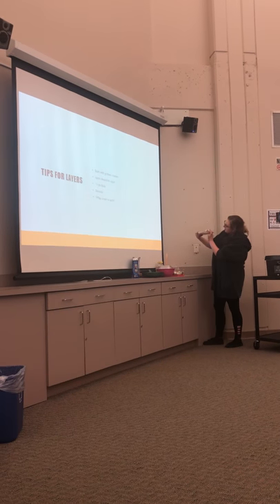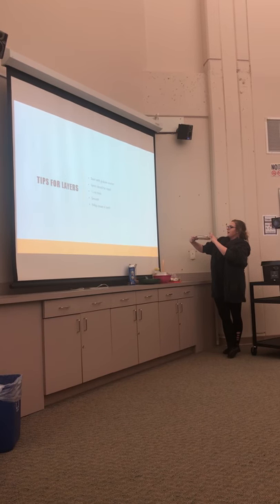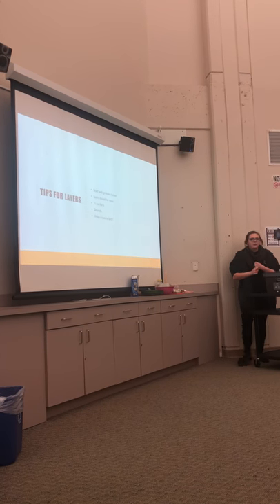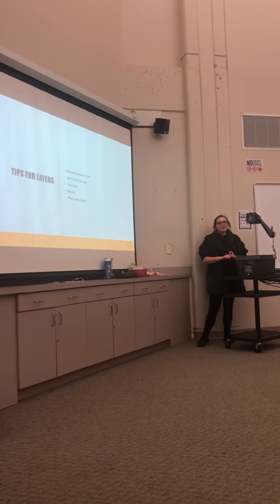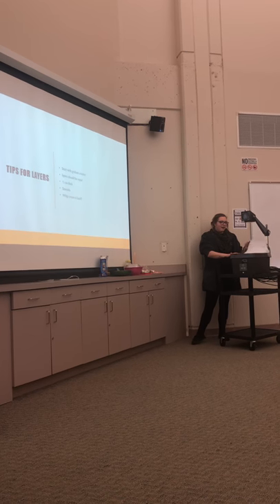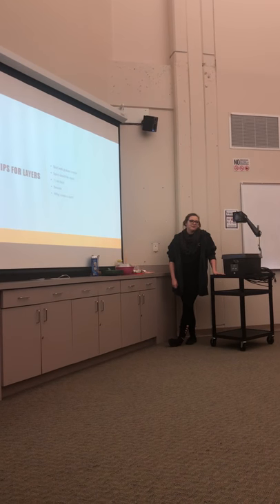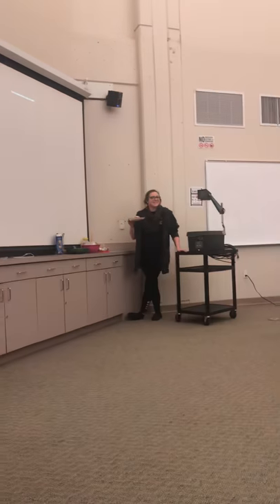If you look, you can actually see the layers — it's graham cracker, applesauce, graham cracker, applesauce, graham cracker, and whipped cream on top. The ingredients are cheap, it's easy to mix, and the layering is just like a lasagna — you just have to stay consistent. Finally, it's just been a holiday tradition; my grandfather loves it, it's been passed down, and I hope you guys enjoy it too. Thank you.